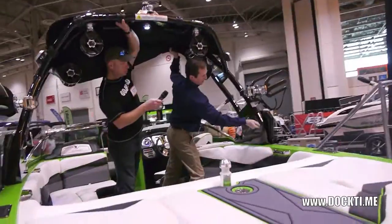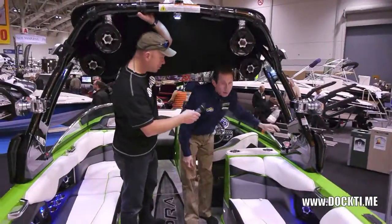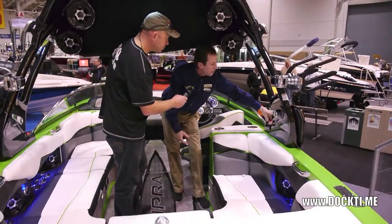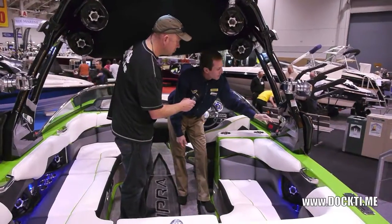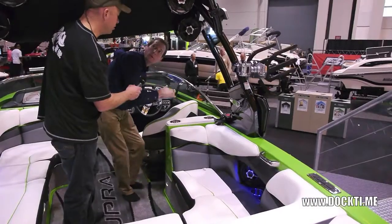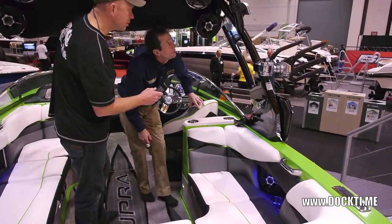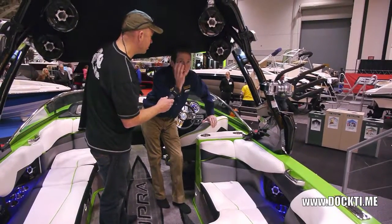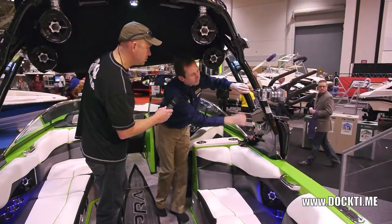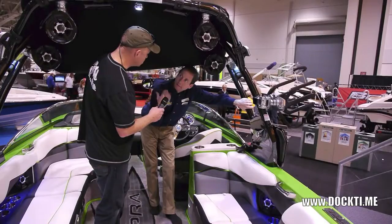Just lock her back in. And for storage reasons, or if you had to get it in a garage, you can remove this bridge block and the tower will actually go all the way down right inside the boat. And if you happen to put heavier speakers or more stuff on your tower, there's a tensioning line in there that you can adjust, so it makes it very light.